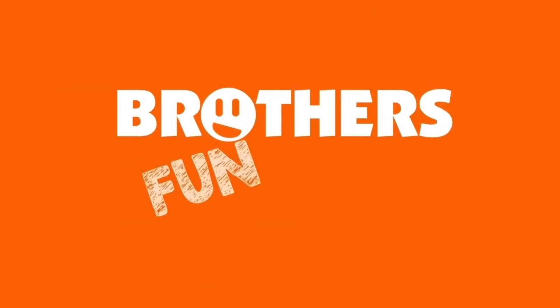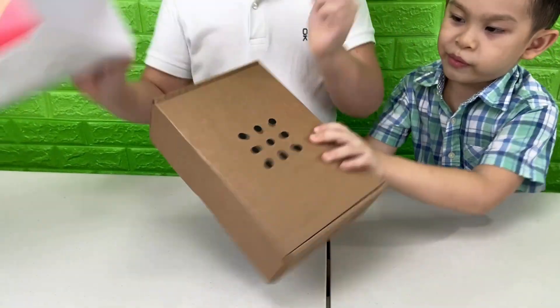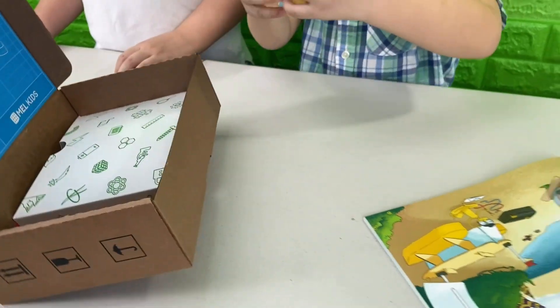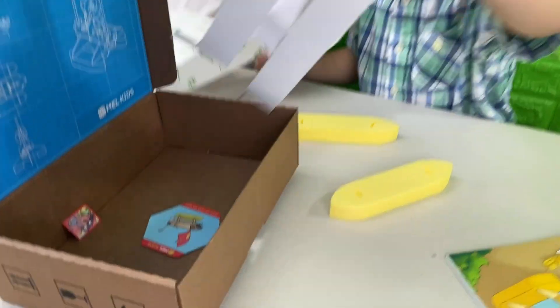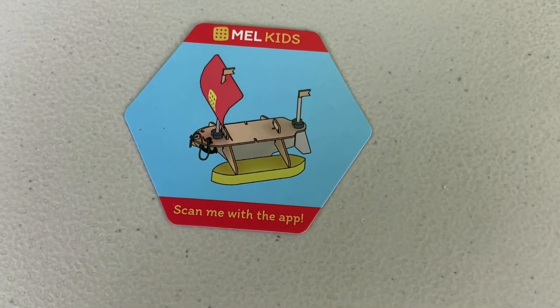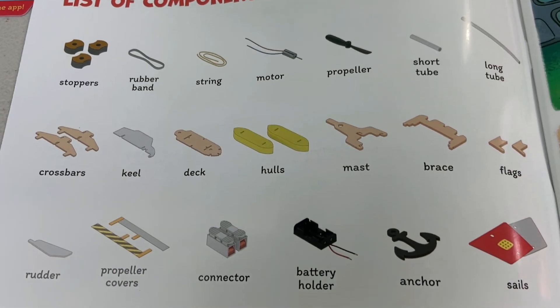Let's open it! Let's see what's inside. So this is what we're going to be building. And here are all the parts we get. Now let's start putting it together.